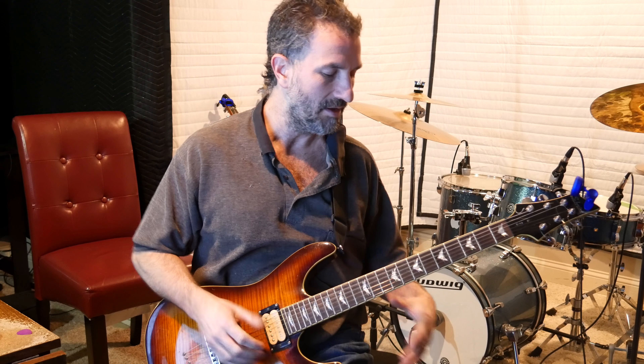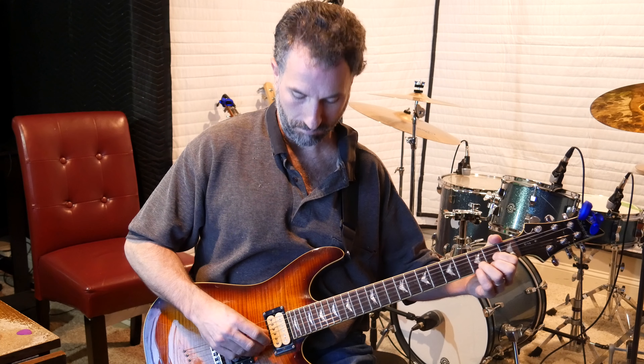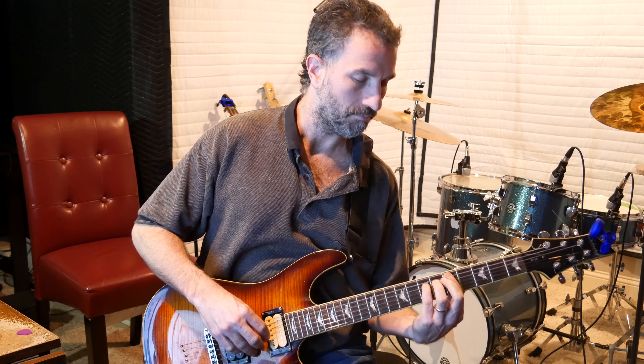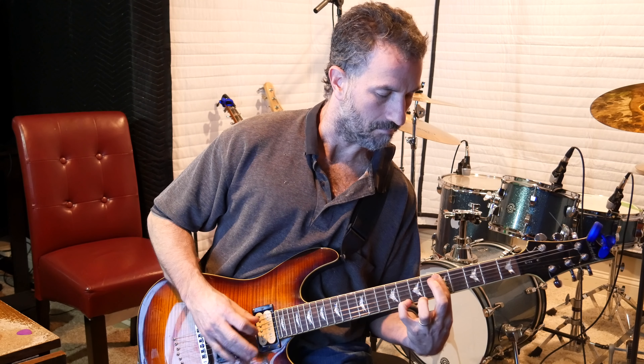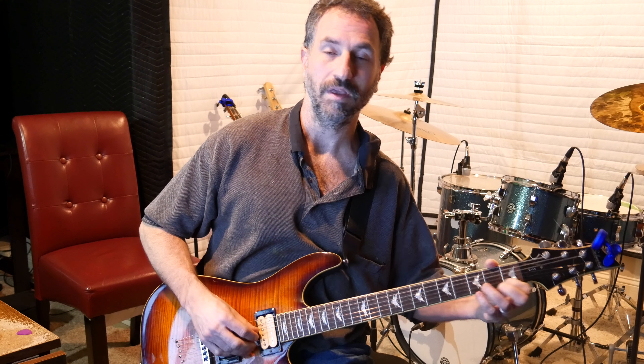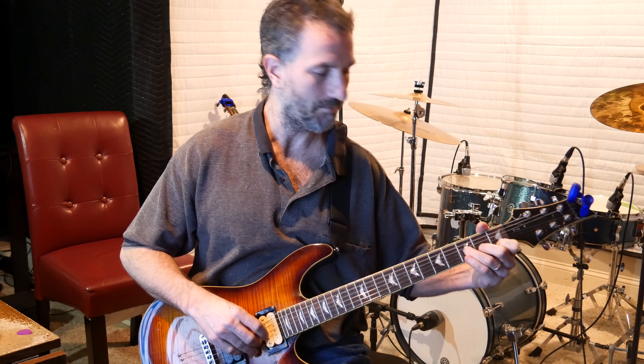You're not going to use a pick on this song — you're going to use finger picking. So you put your pointer finger over those four strings at the fifth fret. Then take your ring finger and put it over the seventh fret on the D string. Then pick straight down: use your thumb to hit the D string, your pointer finger to hit the G string, your middle finger to hit the B string, and your ring finger to hit the high E string.